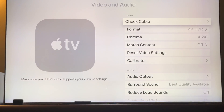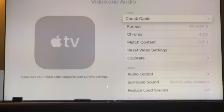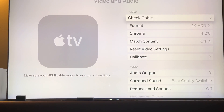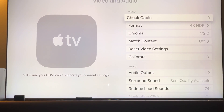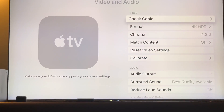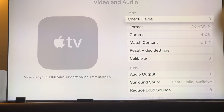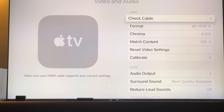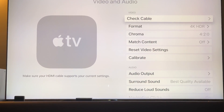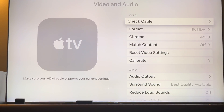When you go to the Settings > Video and Audio settings, right above the Format option, you can do something called 'Check Cable.' What this is going to do is check whether your cable is an older cable or a newer 2.0 cable. All cables nowadays are 2.0.